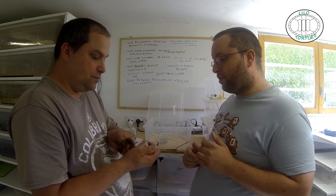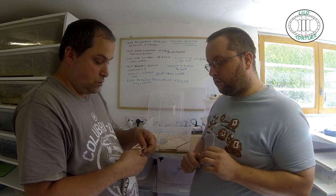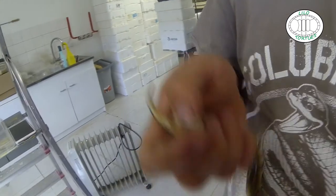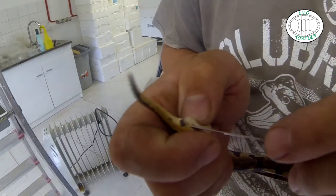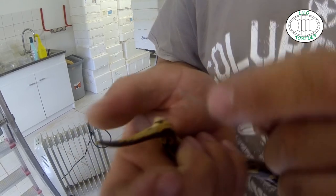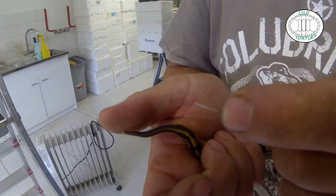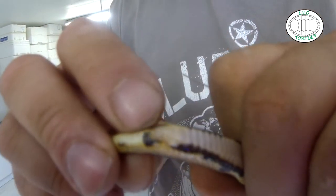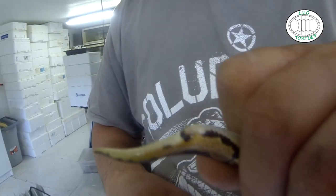Donc là on va faire la technique de sexage avec la sonde. On maintient le serpent tout simplement, et on met la sonde dedans. C'est avec la profondeur de la sonde qu'on peut voir le sexe du Python Régis. Ce serait un petit mâle. On voit bien aussi sur l'image les ergots présents au niveau du cloaque. Donc ça c'était le sexage avec la sonde. Rapide, et fiable à 100%.